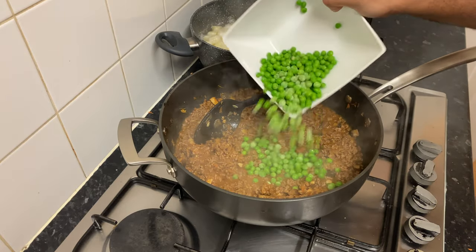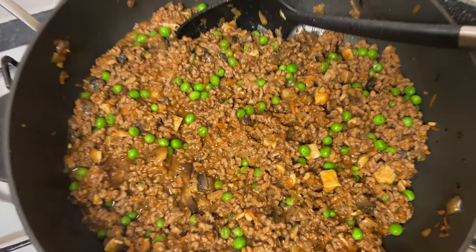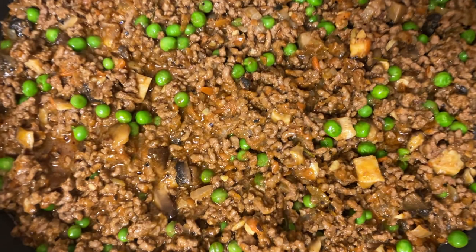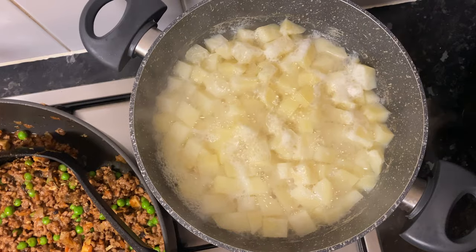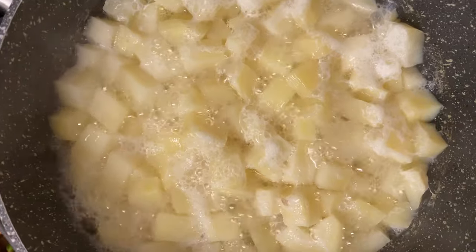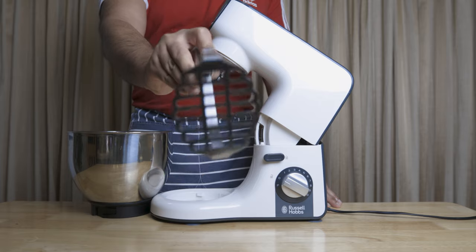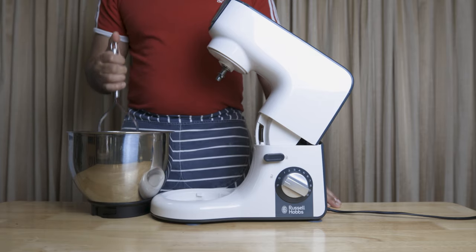We will add some fresh rosemary in the pan. Then we will add green peas. We will add the meat filling in the pan and then drain it. We will transfer it and mash it with potatoes — we will not mash it with a stand mixer.